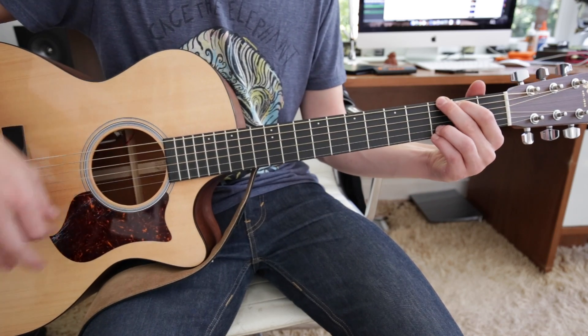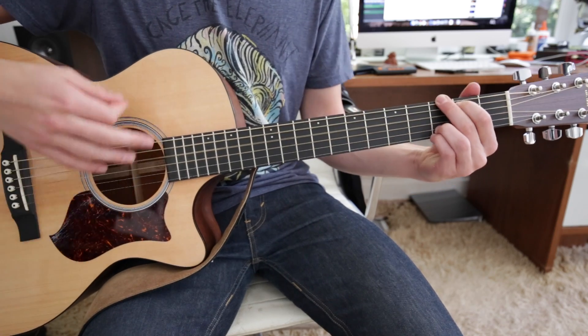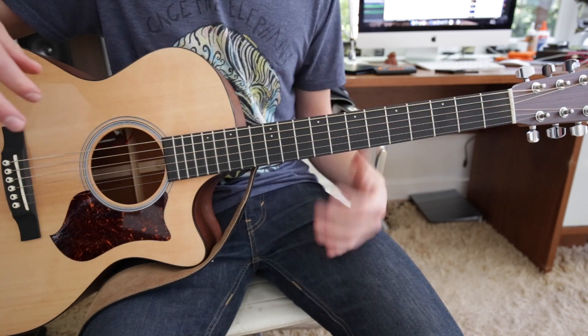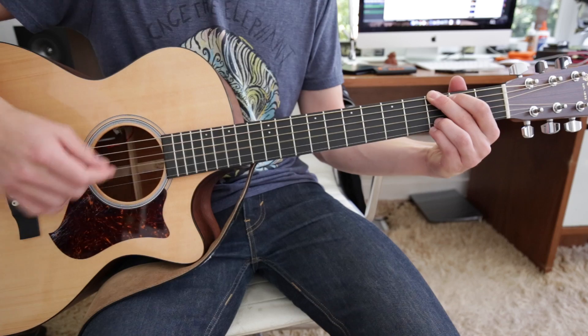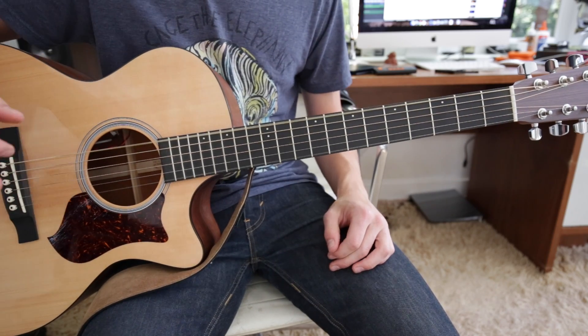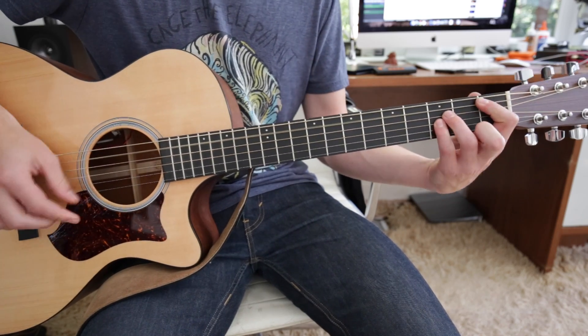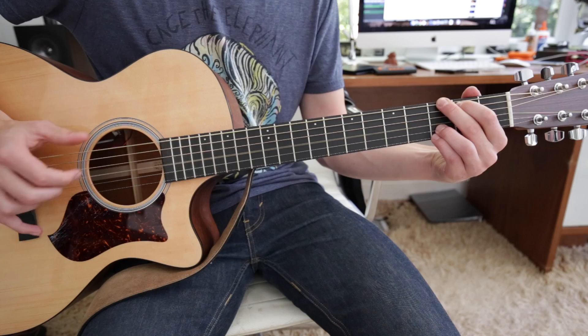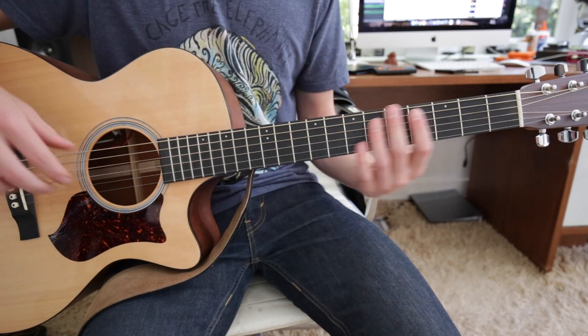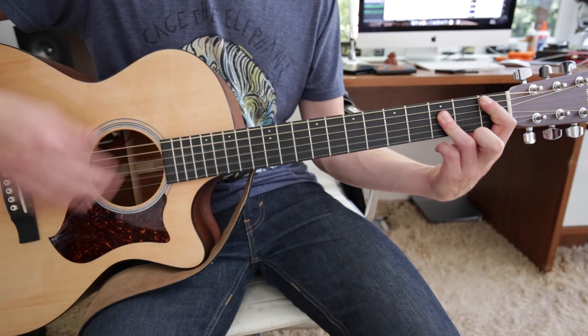And then it goes back into the riff. He sometimes strums it, sometimes finger picks it — it's really up to you again, whatever you feel more comfortable with. It's a great way to practice finger picking. But if you're not that comfortable with it, either way works.